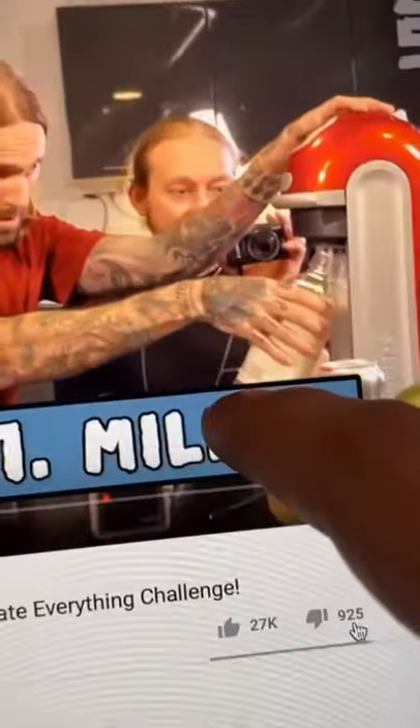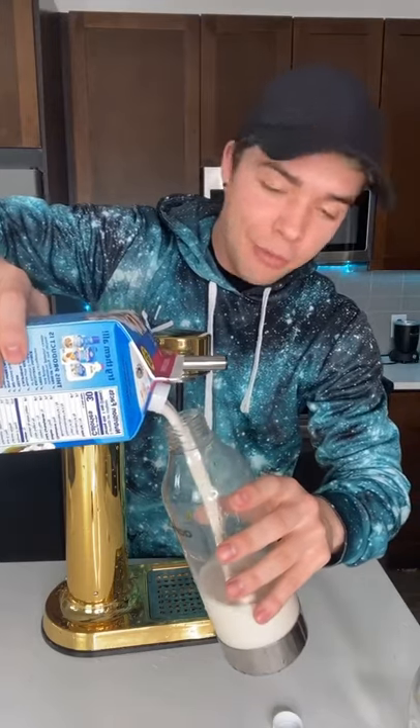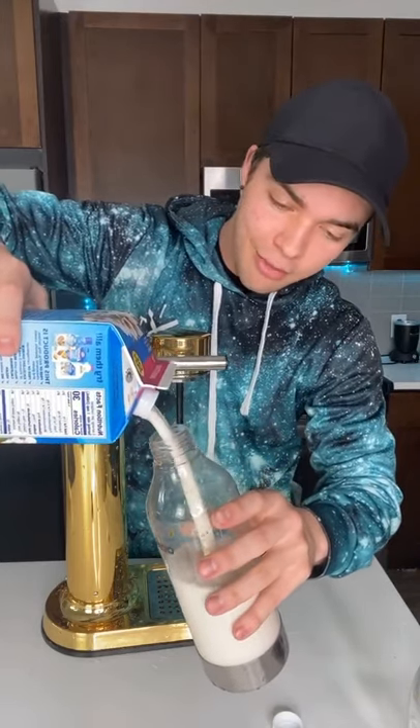So I saw these guys carbonate milk and I had to try it. I'm excited for this one, I think this should be a lot of fun. By the way, if you guys want, hit that plus button on the side, throw me a bomb, appreciate it.